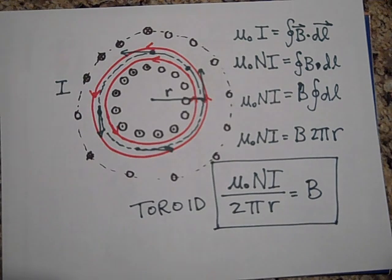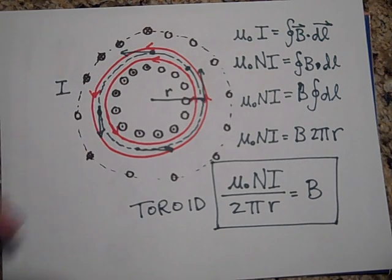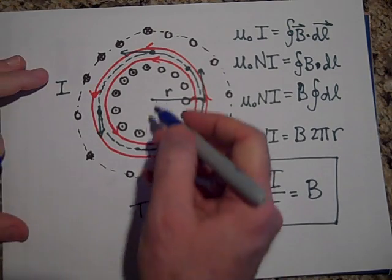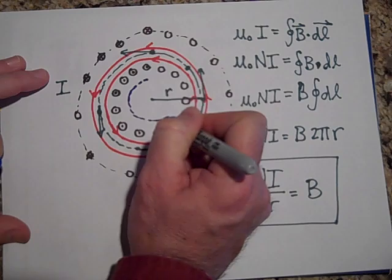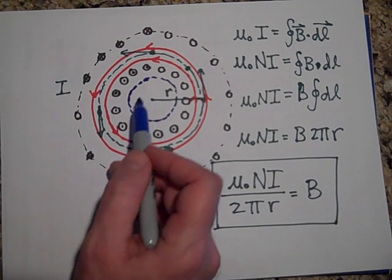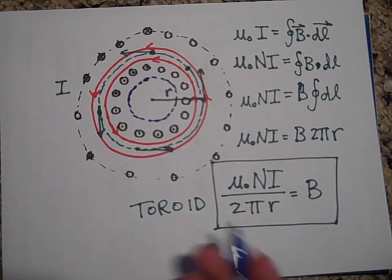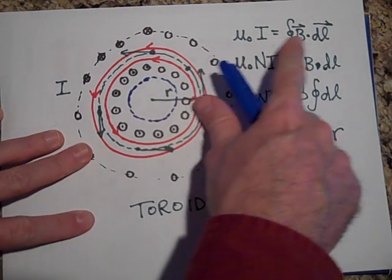The field is completely contained inside the toroid — none of it goes in the hollow center and none goes outside. To show why: if I drop an Amperian loop in the hollow center, how much current is going through it? None. There is no current going through there. So if I is zero, then B is zero inside the hollow center.